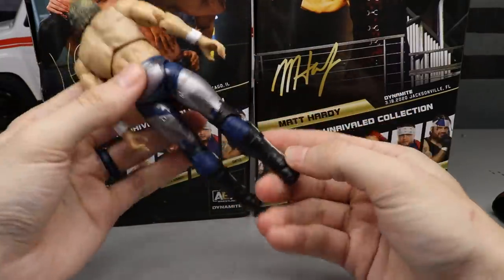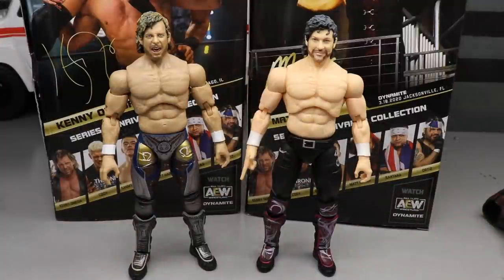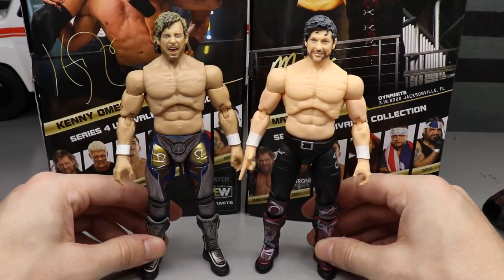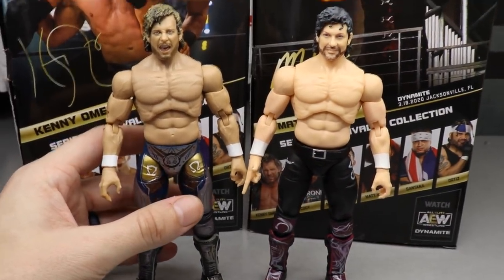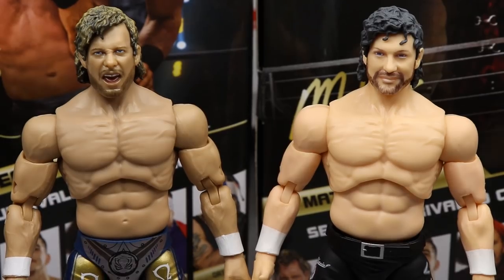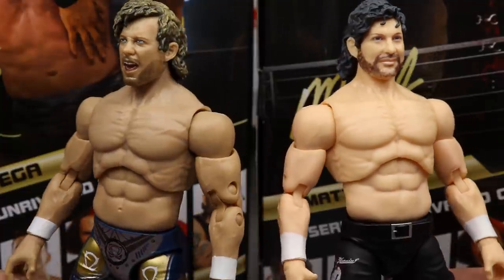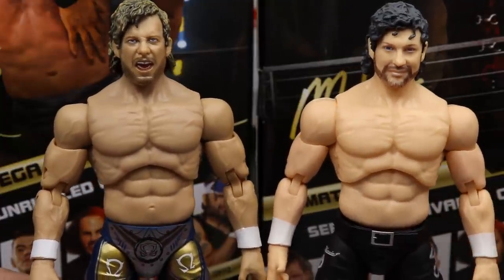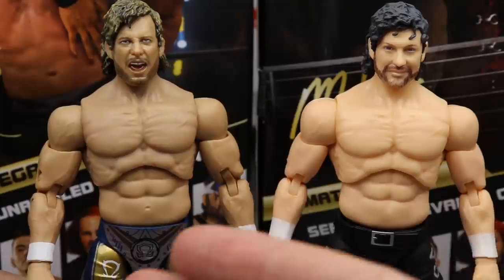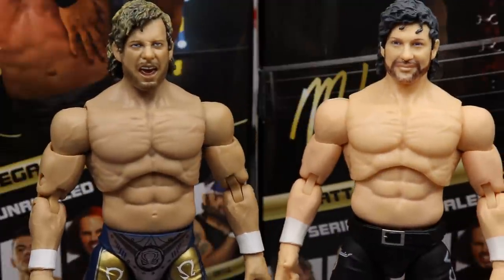For Kenny Omega figure comparisons, starting with the new AEW Unrivaled Series 4 next to Series 1 — you can just see the skin tone difference immediately. Look how many strides AEW and Jazz Wears have taken since the Series 1 release. It's way more realistic, way better likeness. And just imagine how good they're going to get — even just a repainted version of this would be immaculate. Super excited for more figures, but they have absolutely nailed this Series 4.